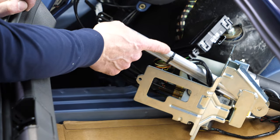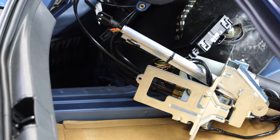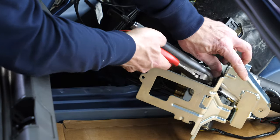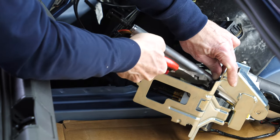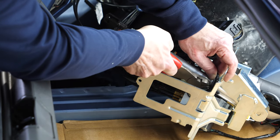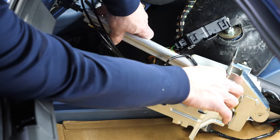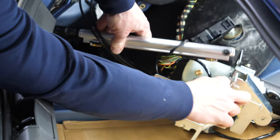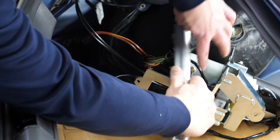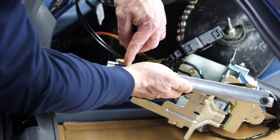Give me a moment to grab a cutter and cut those zip ties — carefully on the bottom so I don't accidentally cut a wire. Now the cylinder can be pulled out of the way and we can remove the hoses and the travel sensor in our usual fashion.